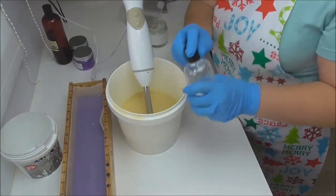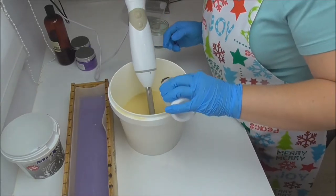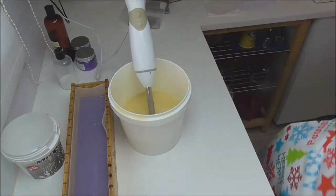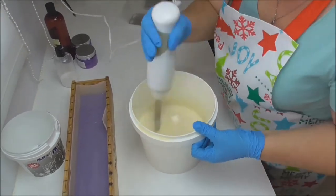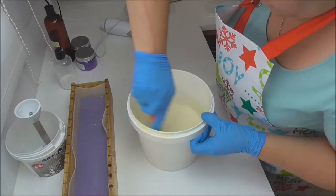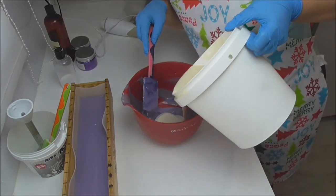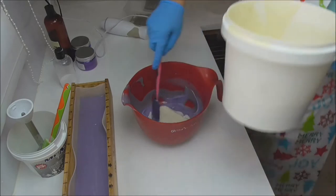Into this bucket here I'm going to add some of my water dispersible titanium dioxide and the rest of the fragrance, and then the purple that was left over from that base pour I'm going to drop swirl into the bucket. Just to loosen this up a little bit I'm going to tip in some of my white because it is a little bit looser than the purple and it will also give me a slightly different color to what's in the mold already.